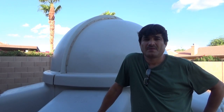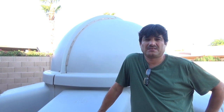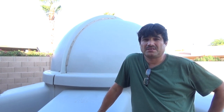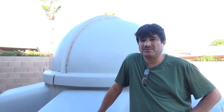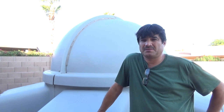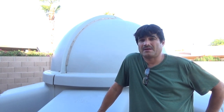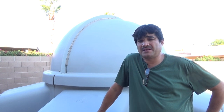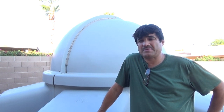Hey guys, welcome back to the channel. Tonight we have a clear forecast, but only from about 8 till 11. I'm going to try to get the 8-inch RC out for first light. If I can't get first light, at least I'll try to get my focus dialed in, get my guide scope lined up with my primary telescope, and hopefully slew to a target or two and try to get first light. With that said, let's get the mount set up and get things balanced.